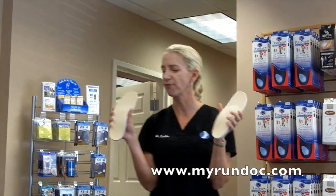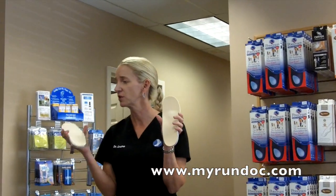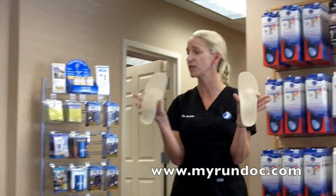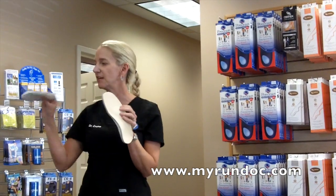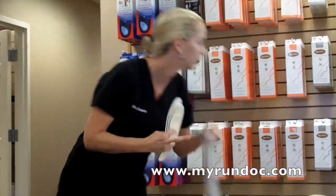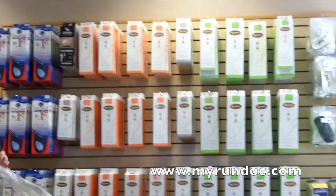A lot of my rheumatoid arthritics are in these, so that's a good option for that. It's also good for that frail little old lady who wants to go out walking. You put her in a ghost and give her one of these that she kind of conforms to, and she won't get as many blisters because a lot of elderly women in particular don't have a lot of fat pad on the bottom of their foot. This gives them that extra fat pad. I think orthotic-wise, that covers everything we have.